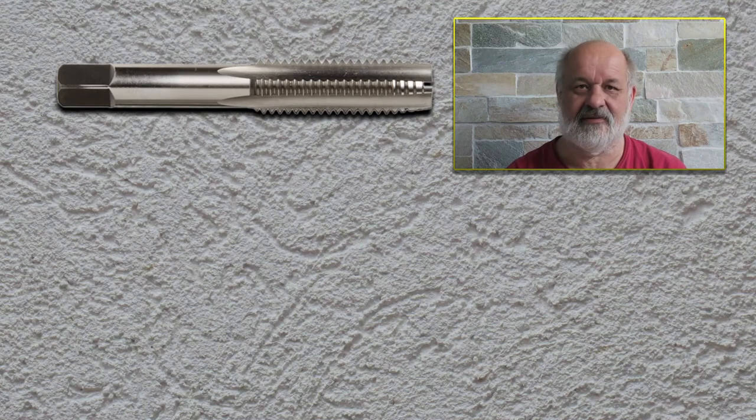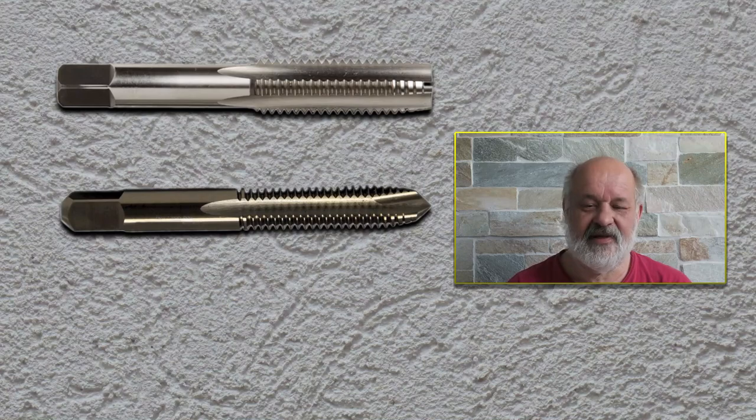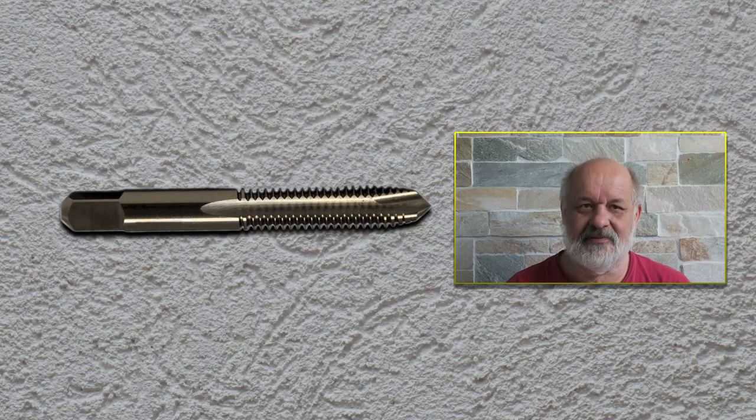Because the cuttings might block and jam your tap and then you have a broken tap in the hole, which is of course nothing that you want to have. Then we have the so-called gun tap — the name 'gun' is because this kind of tap evacuates the chips in the direction of travel, so when you tap a hole the cuttings are pushed into the hole. This is of course a very bad thing if the hole is a blind hole.